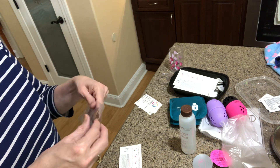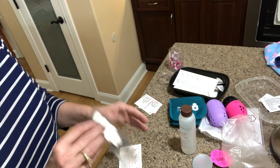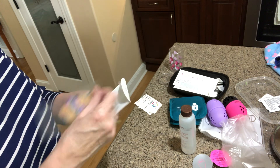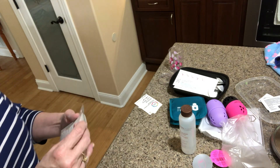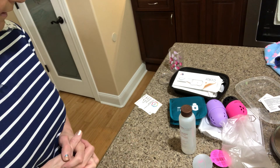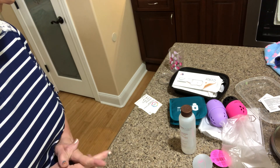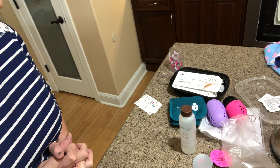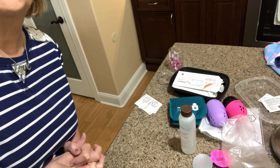You're supposed to seal the package back up since it is real nail polish, so I'll do that later. Well, that's my little Amazon haul! There may have been something else I ordered that hasn't arrived yet — if so I'll put it in another video. Thank you so much for watching, I hope you have a wonderful day, and God bless.